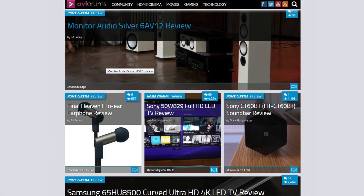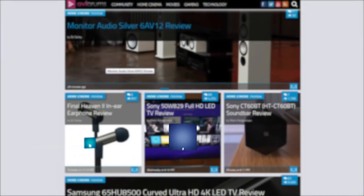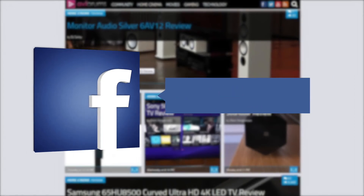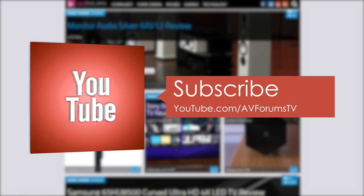You can read the full in-depth review at avforums.com/reviews. You can also follow us on Twitter, like our Facebook page, and subscribe to our channel on YouTube. Thanks for watching!